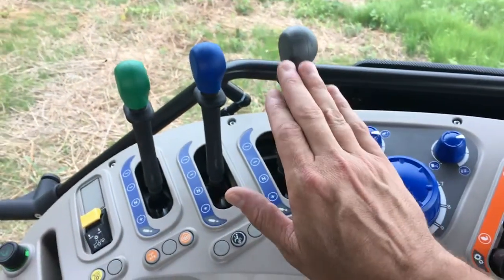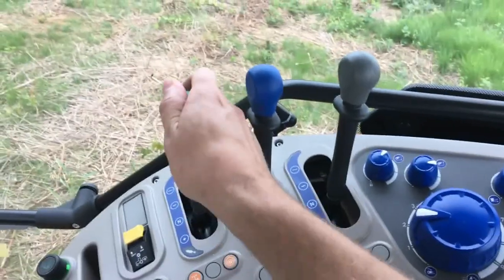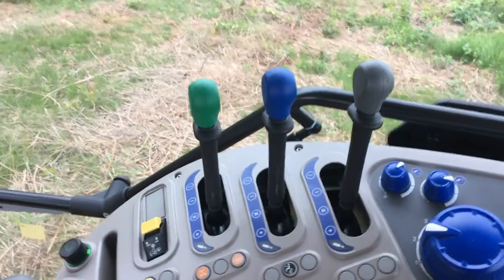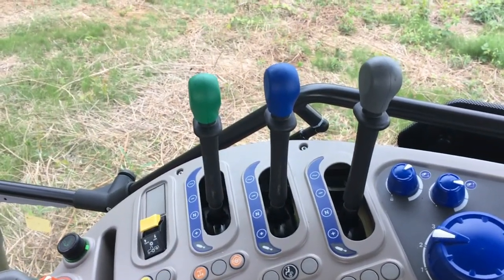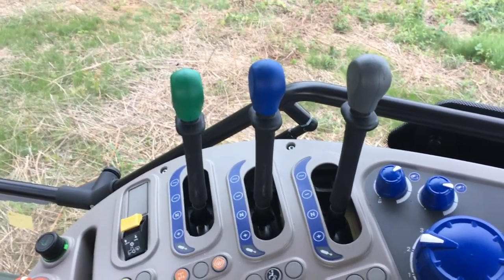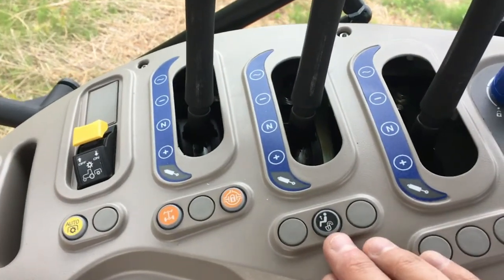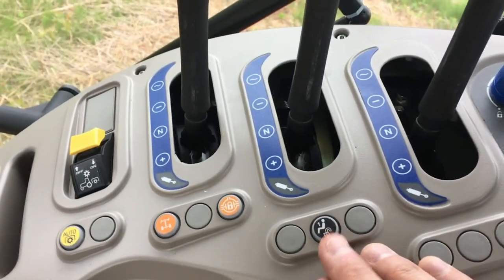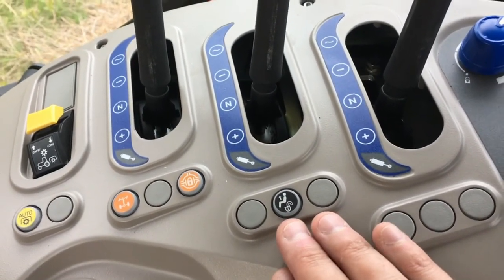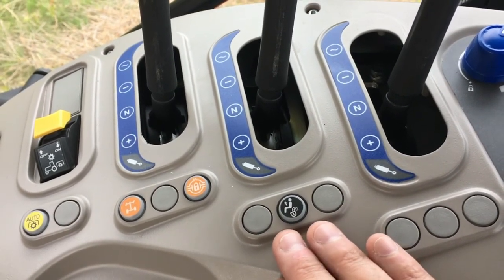Three color-coded mechanical levers operate the rear remote valves. Every X7 standard series has up to four rear remote valves: one electronically driven and three remaining mechanical via these levers. There is also an operator presence switch that can be deactivated so the operator can run the rear PTO without being in the seat. It is a safety switch that conforms to OSHA standards.